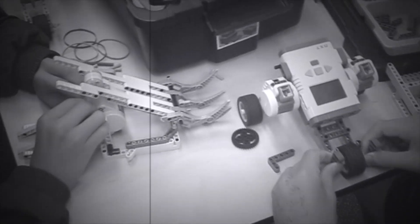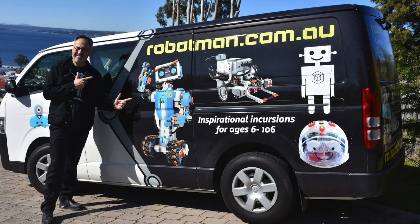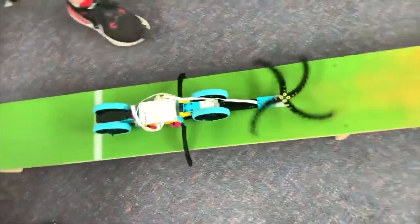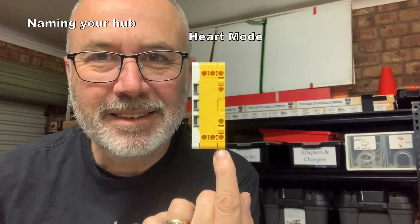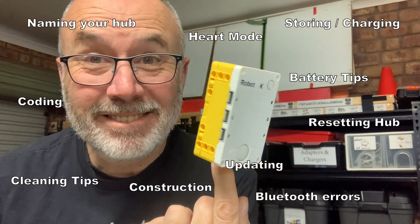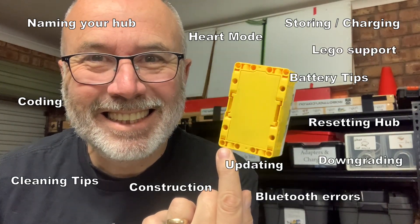I used to be a normal teacher and taught high school robotics for 20 years, then in 2018 I became Robot Man. In 2020 the Lego Spike Prime came out and I've been using it ever since. This video focuses on the hub and everything I've learned — the do's and don'ts, the tips and tricks, the problem solving. Stick around if you want to find out everything I know about the hub.